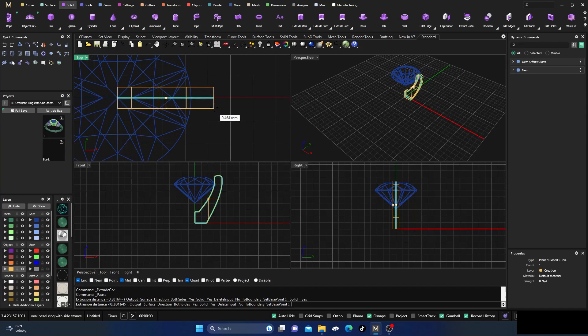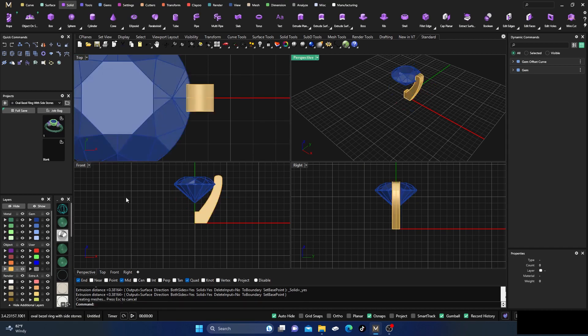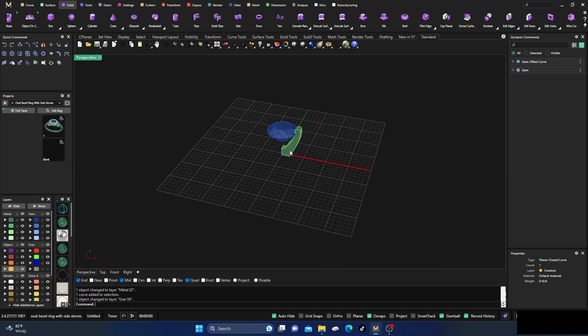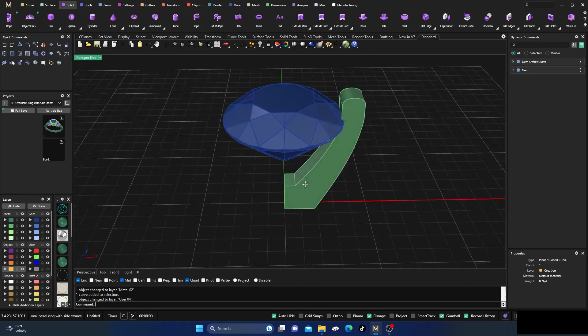I'll turn on my gemstone so I can see how big to make the prong. Thickness-wise it looks like about 0.4 to 0.8 — you can make it as big as you want. We'll set it to something reasonable, hit enter, give it some shading. Then I'll change it to a color and select the curves and change them to gray since we don't need them anymore.